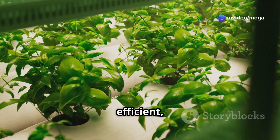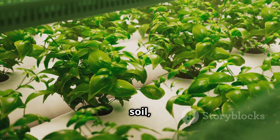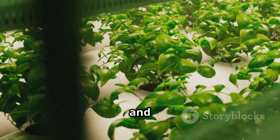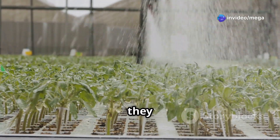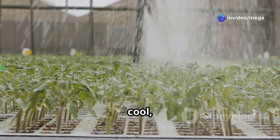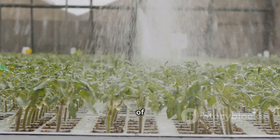It's a clean, efficient, and highly productive way to grow plants. By eliminating soil, we also eliminate many of the pests and diseases that can plague traditional farming. It's like giving plants a special drink packed with everything they need to grow big and strong. Pretty cool, huh?